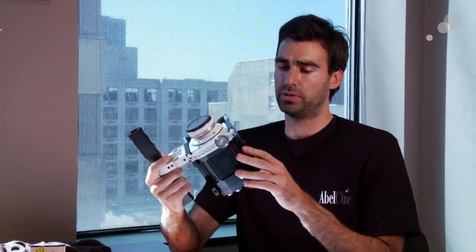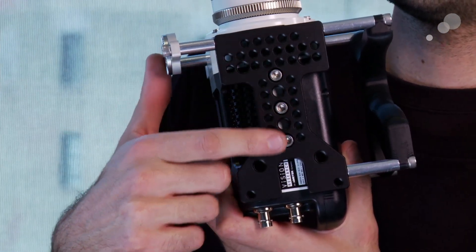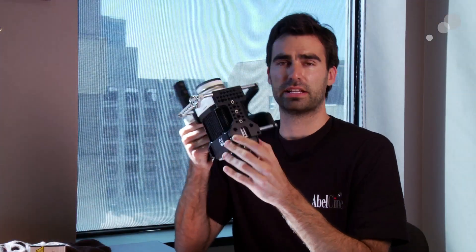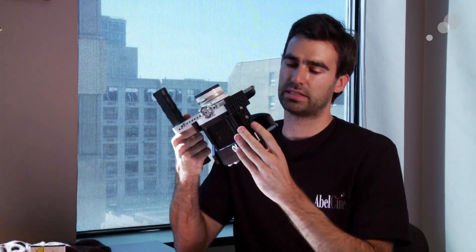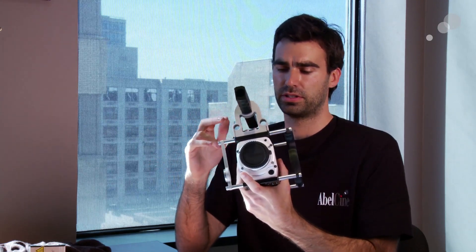No camera is complete without accessories. Our product development department has been really busy over the past few months developing a whole range of Miro accessories exclusive to this camera. The first thing I'll start with is these eye plates. We have an eye plate on the bottom and on the top of the camera. These eye plates are essentially like a cheese plate, unique to this camera, and you can just fit them on and leave them on. You can mount any 1/4-inch or 3/8-inch accessories onto the top or bottom of the camera.